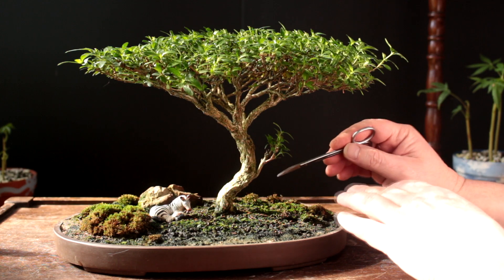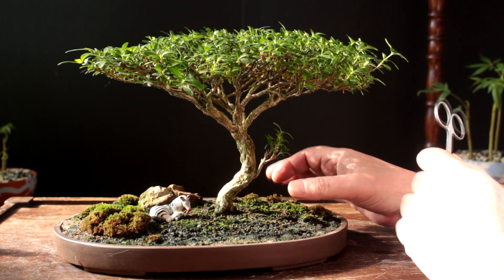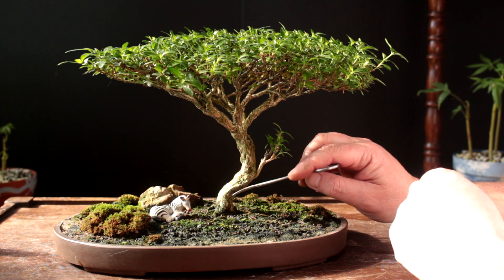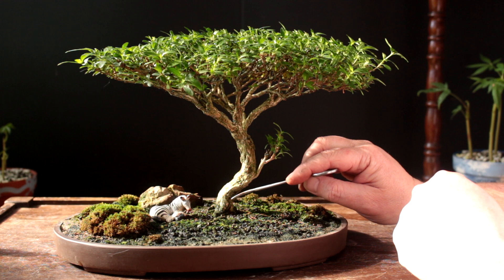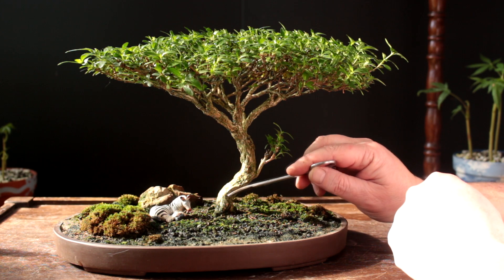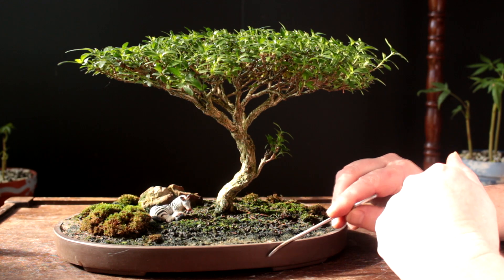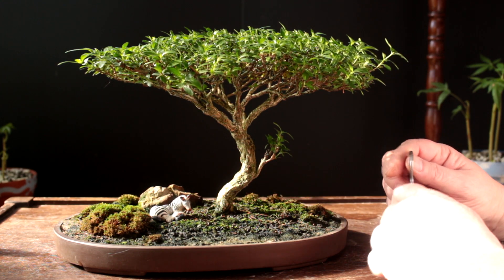It's been two and a half years since this tree was repotted last. It was taken from a square pot and put in this shallow oval pot. The root system on a sarissa goes really wild if left by itself, and I think we'll see that when we get this tree out of this pot. They can grow in some really bizarre formations — really twisty and knotty looking.